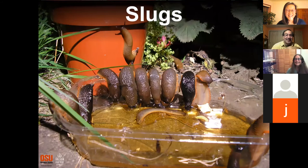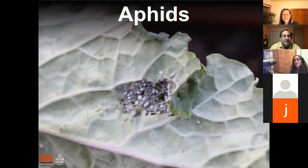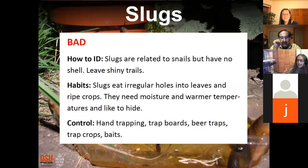Slugs — bad! We already talked about slugs being a problem. The old trick of trapping slugs in beer does work. Slugs like to hide under boards, so an interesting strategy is to put out a hiding place for them, then turn it over and pick them out.